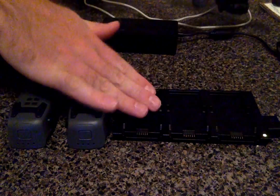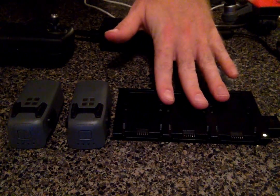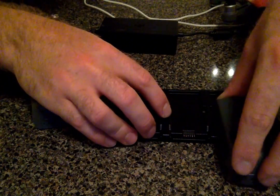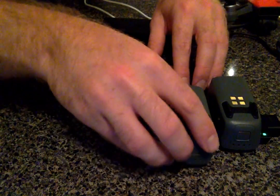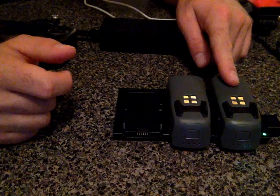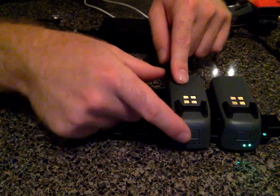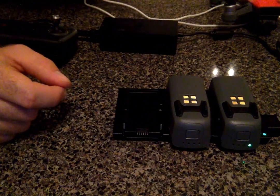First, with the Fly More Combo, which I highly recommend, is the battery charging station. The Fly More Combo comes with two batteries, and what you do is you just slide each battery in. You'll see this one is on low battery — it only has two dots flashing — and when it's fully charged it won't be flashing at all. If you press the power button once you'll see that it's fully charged, four green lights.